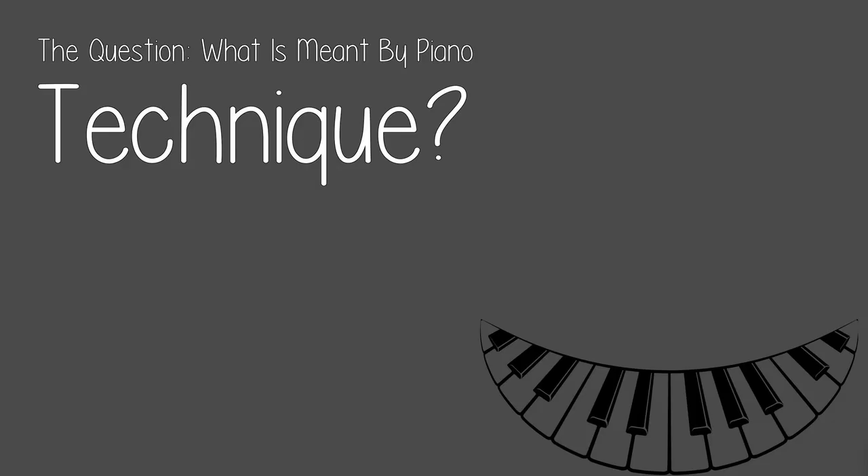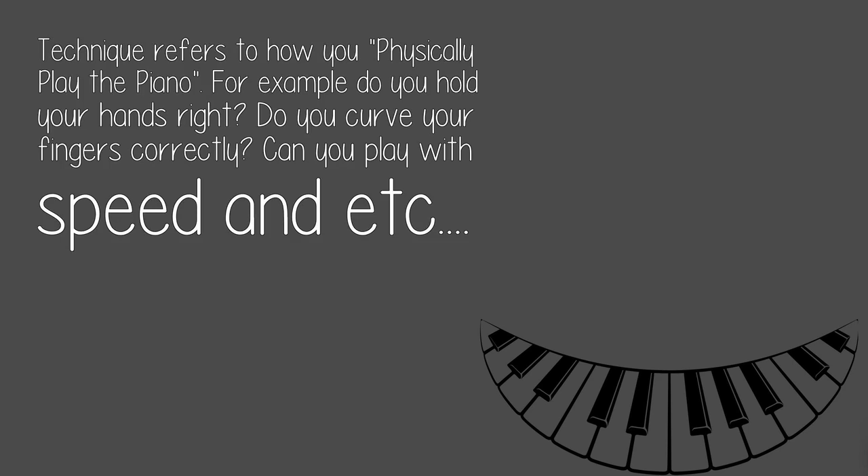The question: what is meant by piano technique? Technique refers to how you physically play the piano. For example, do you hold your hands right? Do you curve your fingers correctly? Can you play with speed, and so on?